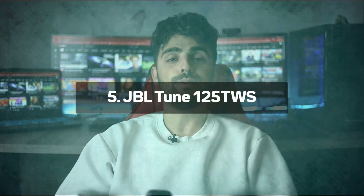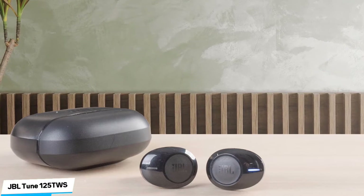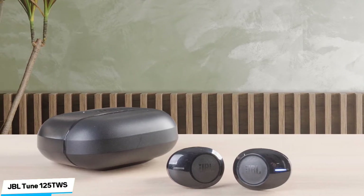Number 5: JBL Tune 125 TWS – Best Value. The JBL Tune 125 TWS Truly Wireless are simple, truly wireless headphones. They have a well-balanced sound profile, decent passive noise isolation capability, and a compact, lightweight design that makes them easy to carry around. These JBL Tune are simple-looking, truly wireless headphones.